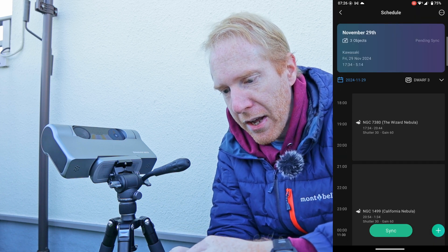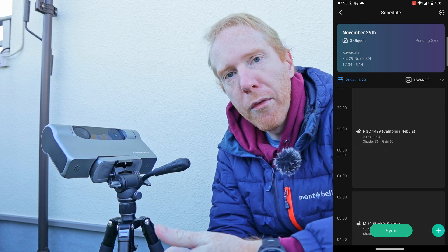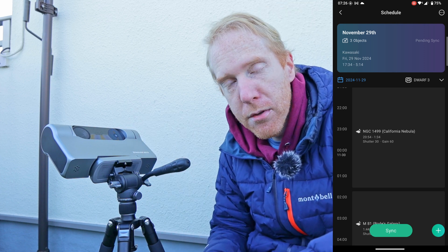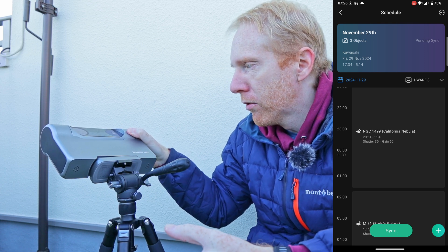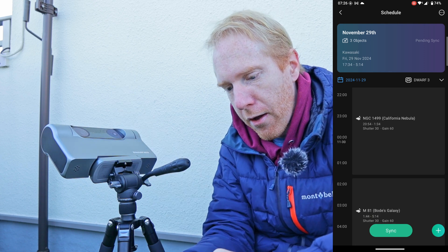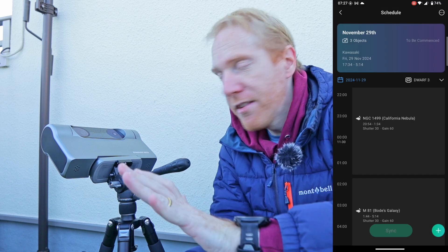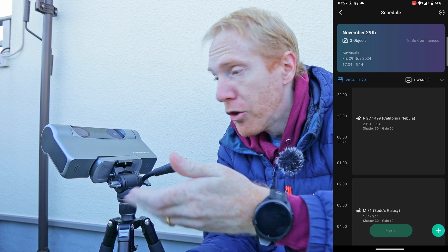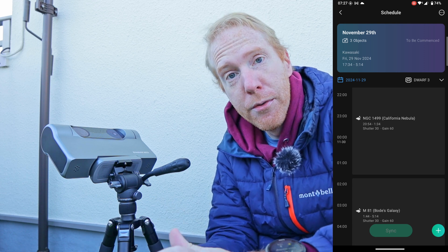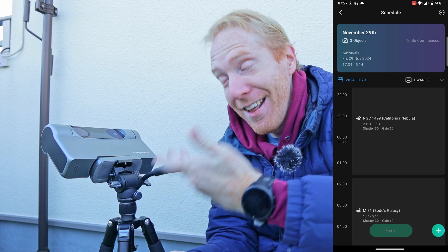Now we have our plan for the night: the Wizard Nebula, followed by the California Nebula, followed by Bode's Galaxy. Your next step would be, right before you want to do your imaging tonight, to set up the scope in equatorial mode — I already have a video on the topic. Take dark frames as necessary; if you need them, I already have a set I can reuse. Point the lenses so they can see some stars that the Dwarf Lab can identify. Then once it's turned on, you can just tap on sync. The sync completes, tap OK, leave the Dwarf as it is — turned on — and it will go to sleep automatically to save battery. Just to be sure, you could also plug in an external battery so you know you have enough power for the night.